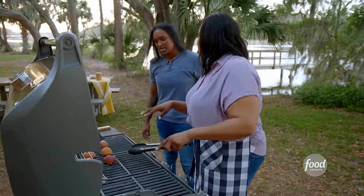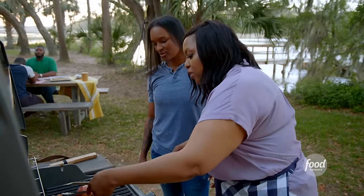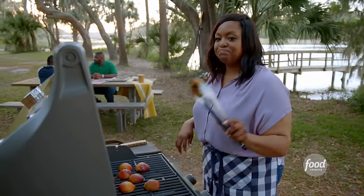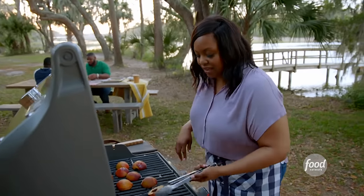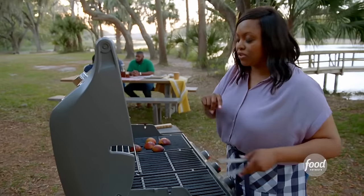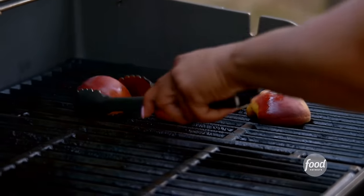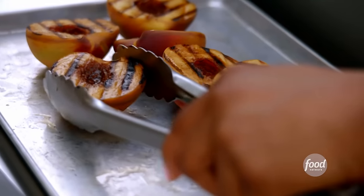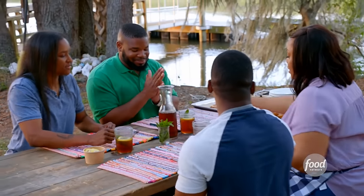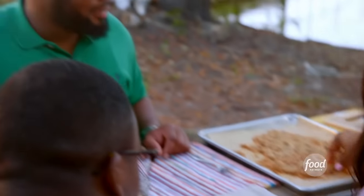I'm just going to grill this until it gets those nice charred grill lines on there — about three minutes. These are done. I love using peaches, especially peaches that are in season. They're sweet, they're juicy, they're at the peak of their freshness. That looks good. Top it with some vanilla ice cream, a little crumble.